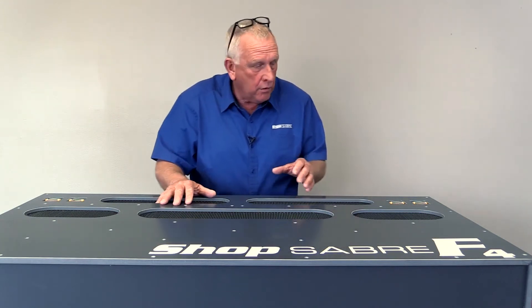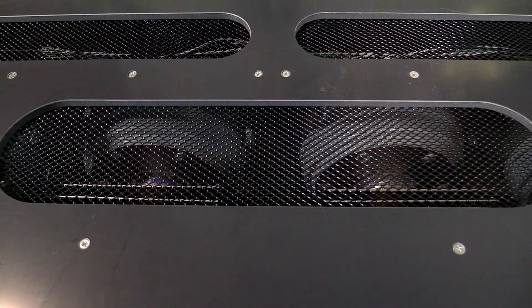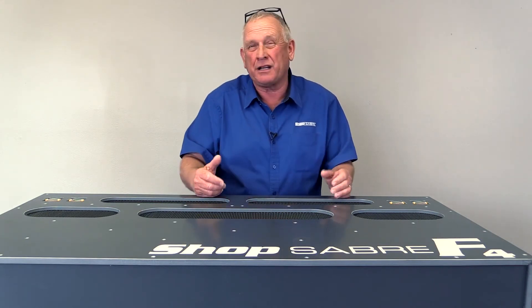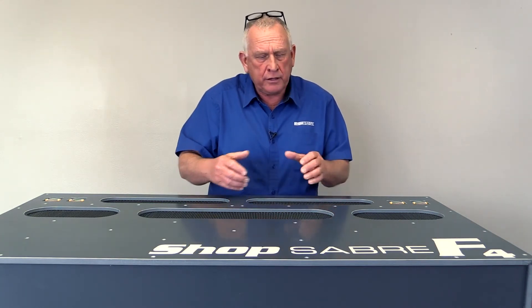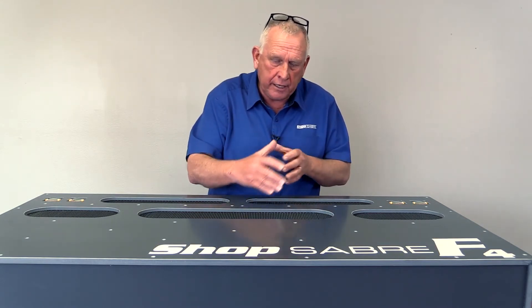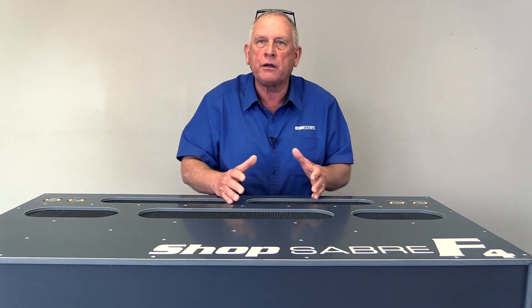First off, we selected American-made tangential bypass motors because we thought those were the most efficient that we could use. Now, there's a part of vacuum generation that has to do with heat, and heat's really the limiting factor. So we thought, if we could control that, if we could dissipate the heat that's generated in the system, we could probably boost them up and get more power out of them.